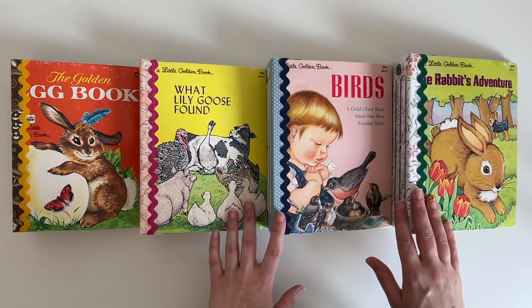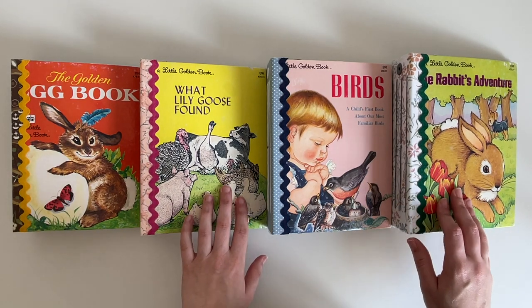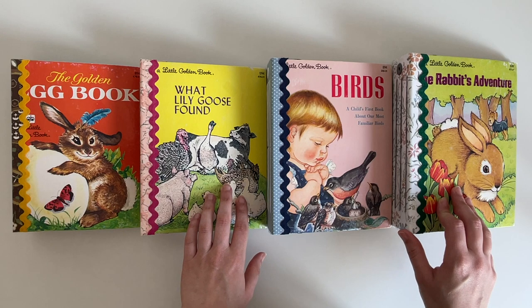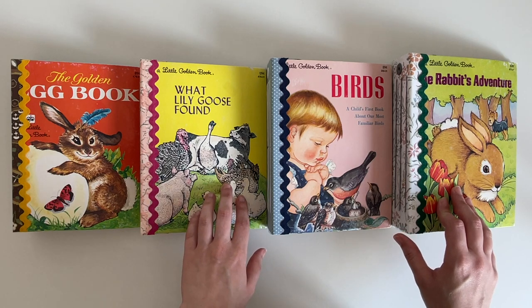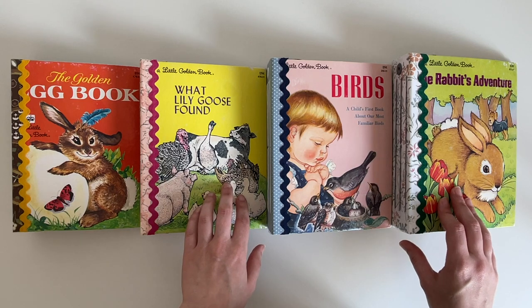These journals will be going up in my Etsy shop. I did take a class to learn how to make these journals — the class was being run by Amy, who is Kitty Witty Papercraft on Instagram and YouTube. I will leave her information down in the description box for you.